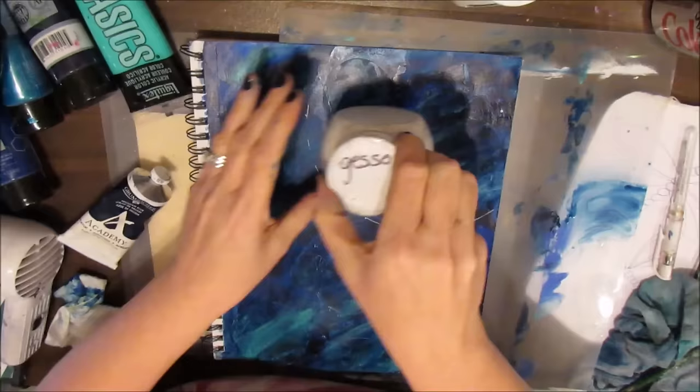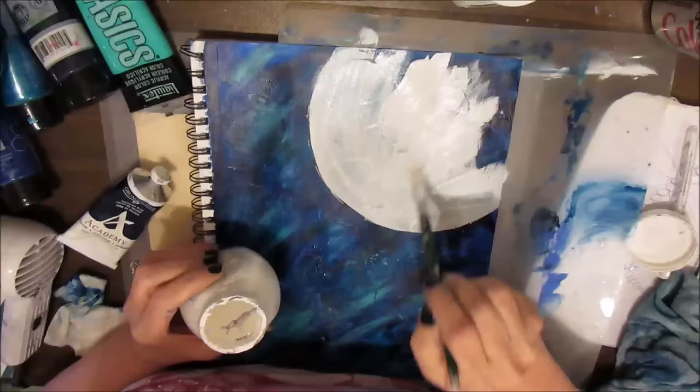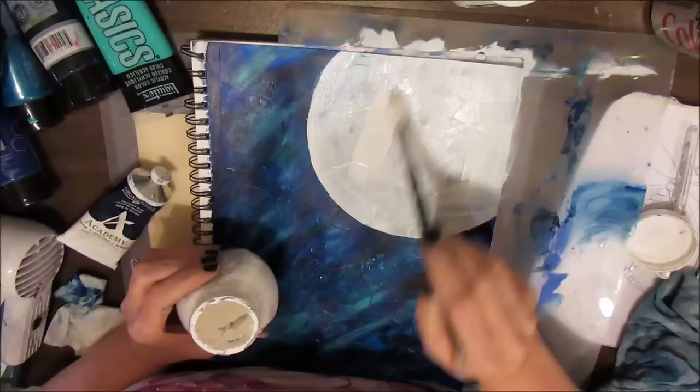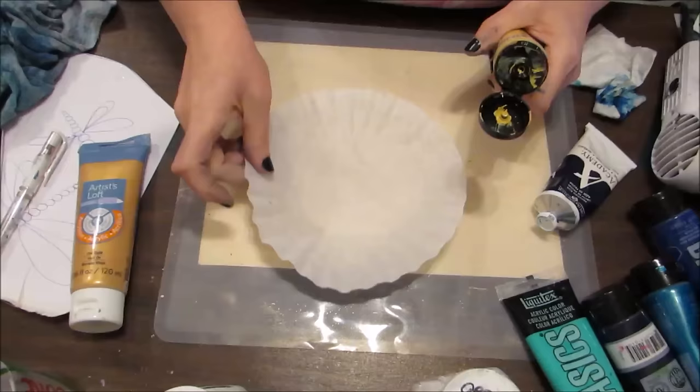I'm going to put a sun up in the sky and I just used my template to get the size of the circle — which turns out to be kind of pointless once you see what I end up using. I'm applying white gesso to this, and my plan right now was to paint it yellow afterwards using some yellow acrylic paint and gold.